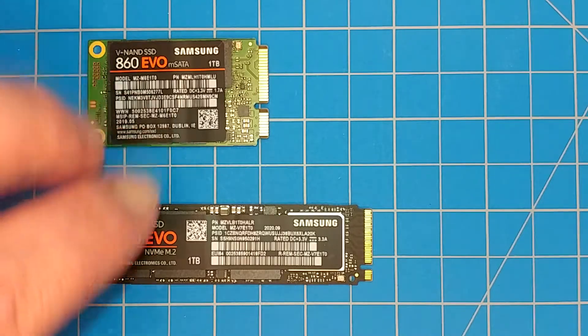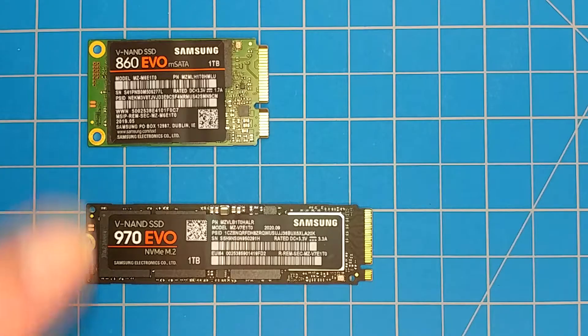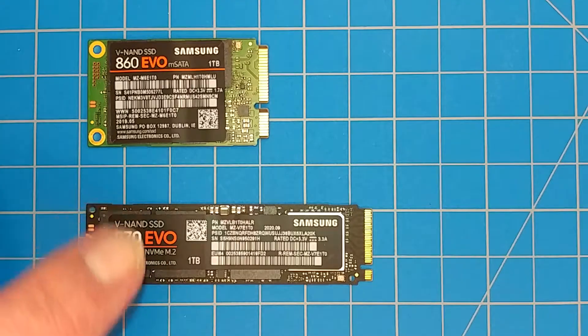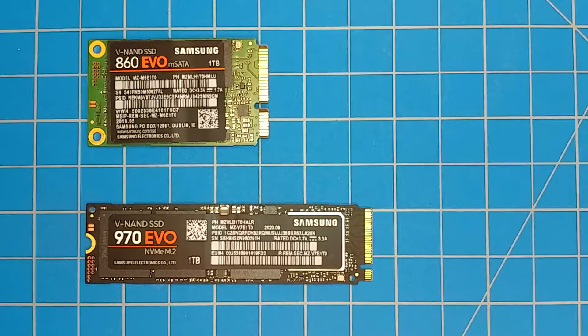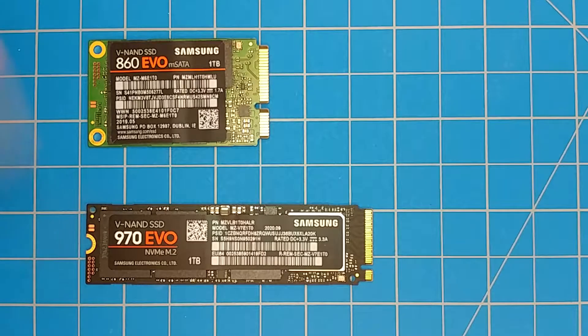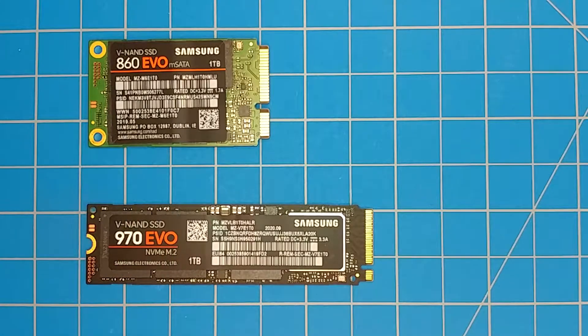Hey guys, welcome back to the channel. I've got one today that's pretty easy and straightforward, especially when you can see the two things side by side. I've gotten a couple questions on this in the past and finally ended up in a convenient moment to demonstrate. What this is is an mSATA SSD versus an M.2 SSD. I've had some people get confused or think these are interchangeable, or that one is better than the other. I think it kind of is as far as performance — if you have a choice, you want to go with the M.2 drive, but more often than not, you're going to find you can have one or the other, typically not both.